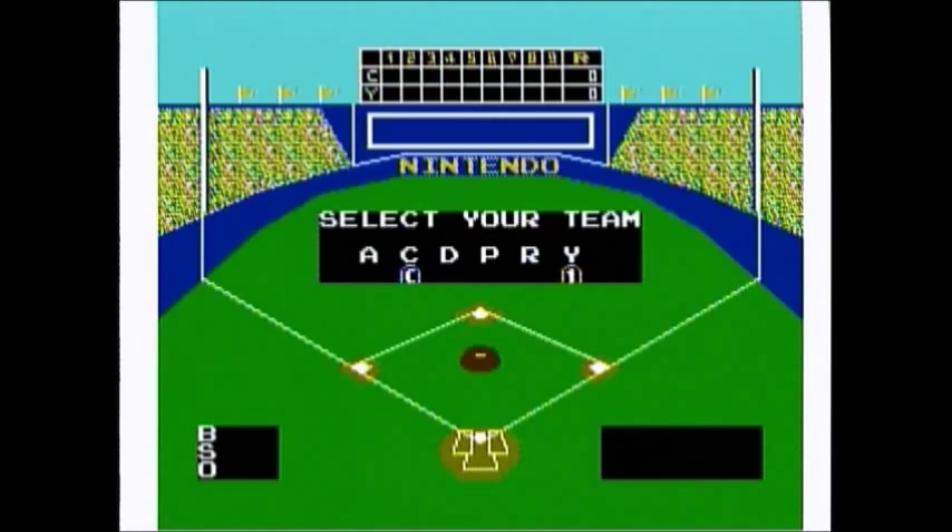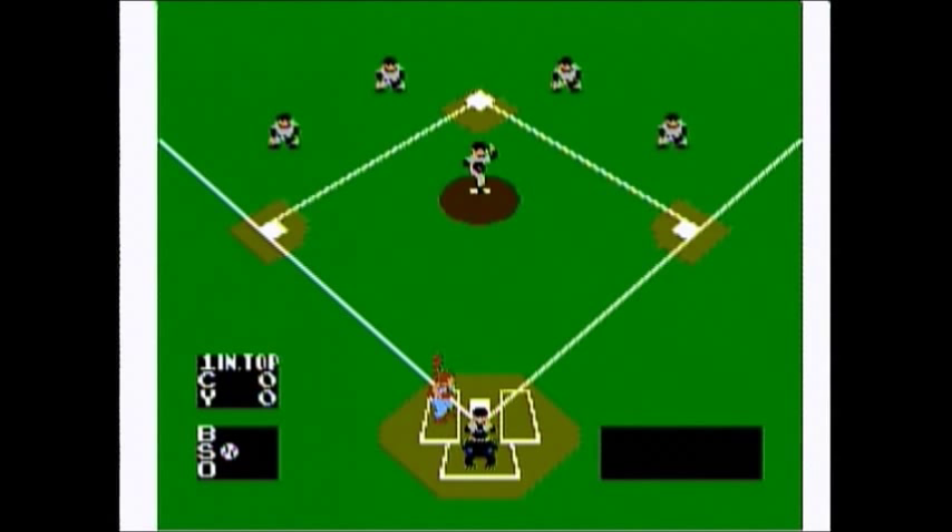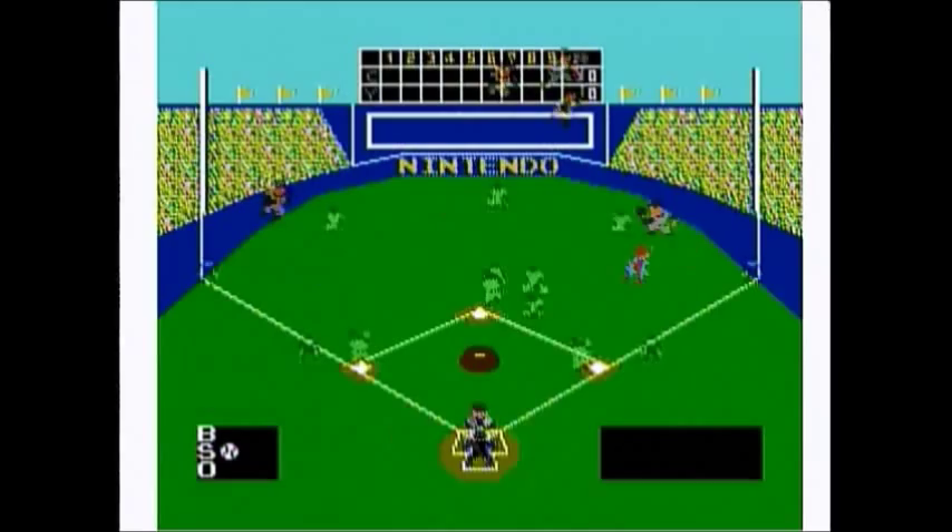Just like every other black box game for the NES, it is simple with its gameplay and graphics. I know you people are getting tired of me saying that, but either way you look at it, the graphics are not much better than most of the other black box games — and that's expected since this was the first baseball title on the NES.